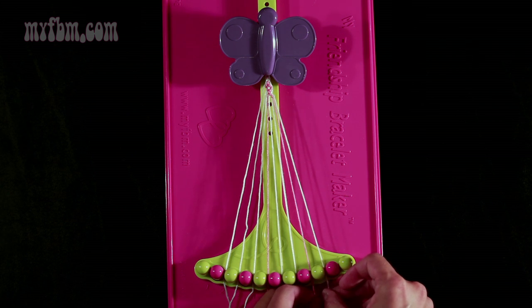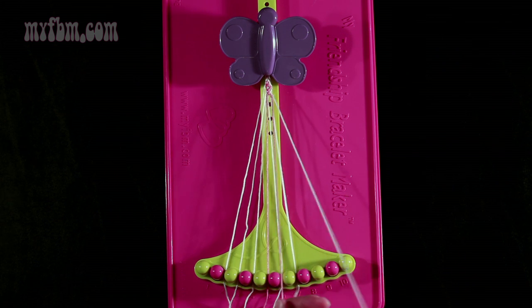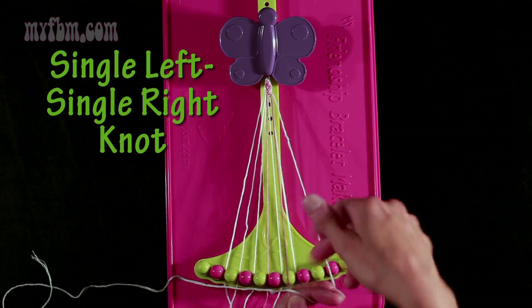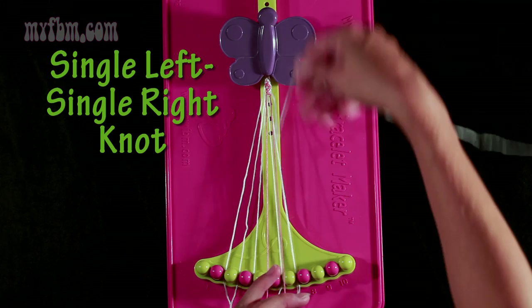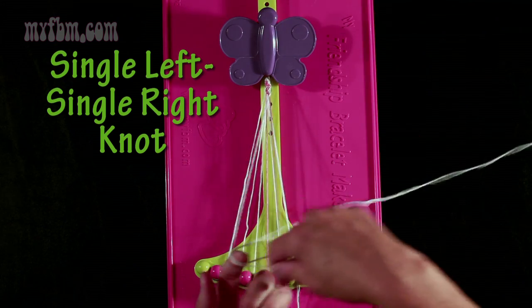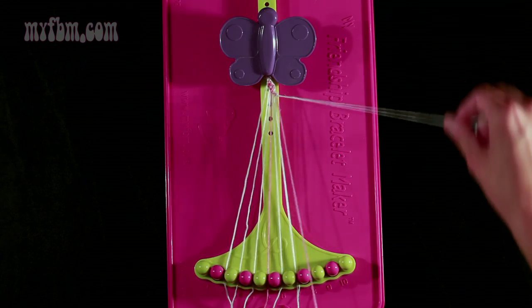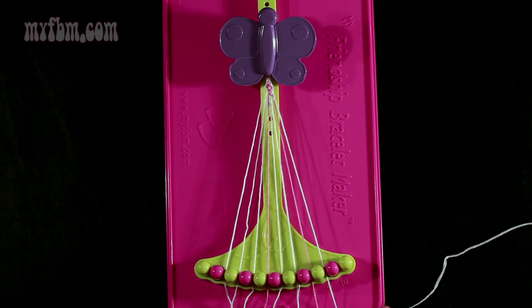Now you're going to take string number 9 and make a single left, single right-hand knot with string number 8. Make a backwards 4, pull through once, then make a regular 4 — that's the right portion — pull through once. Pink string will go into slot 8, white string is going to go back into slot 9.